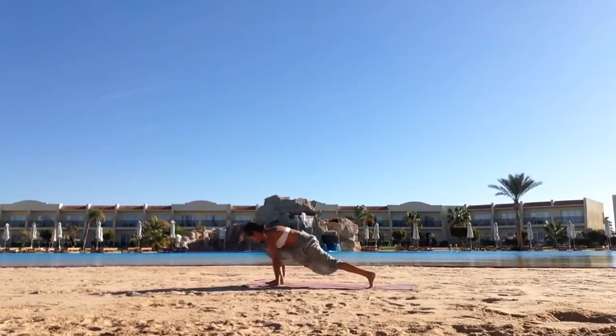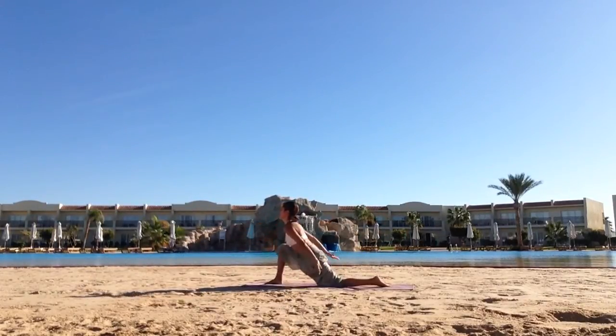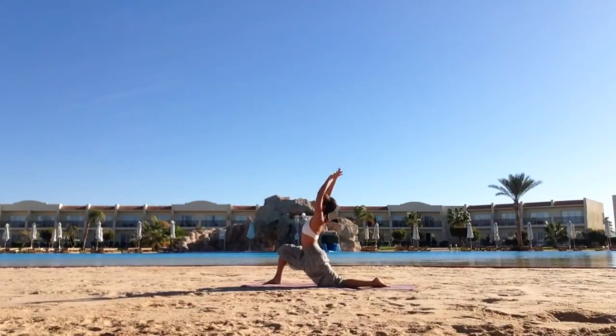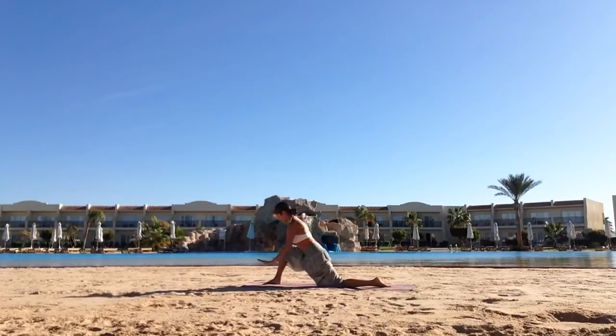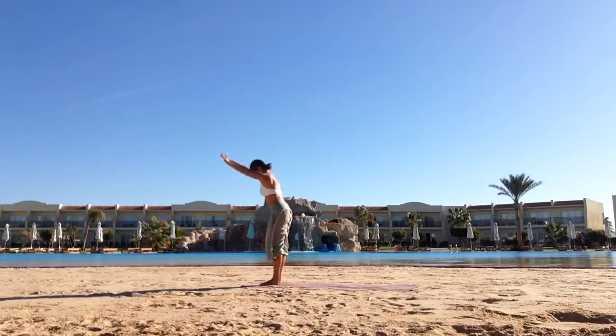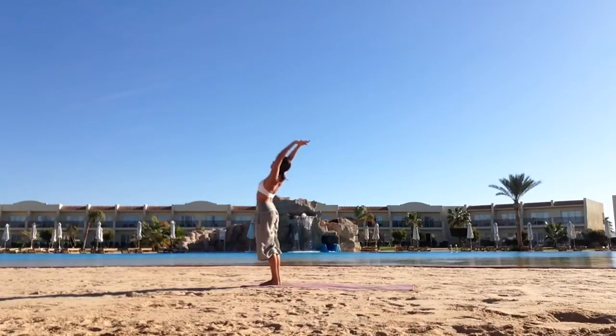Inhale, right leg up, three-legged dog. Exhale, step it between your hands. Drop the left knee, hook thumbs, reach up and arch back. As you inhale, place your hands down. As you exhale, both feet together, nose to knee. Inhale, come up, hook thumbs, reach up and arch back.